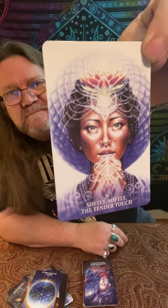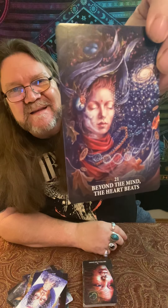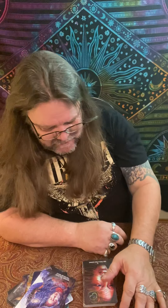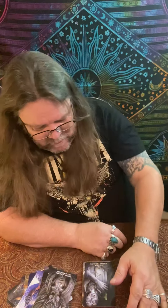Number sixteen: What You Want, Wants You. Number seventeen: What Is Already with You. Number eighteen: Spirals of Manifestation. Number nineteen: Dream a Beautiful Dream — love that picture too. You know, there's always one that stands out. Sometimes I'll buy a deck just because I like that one card.